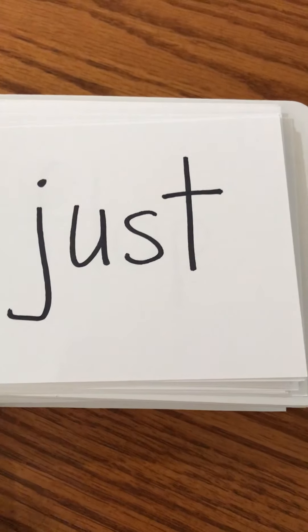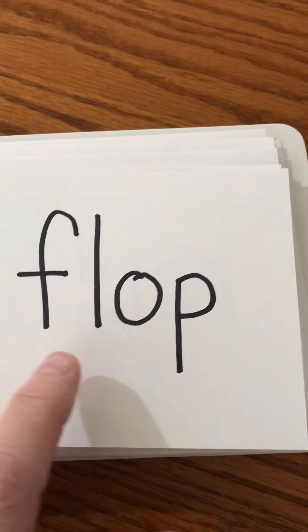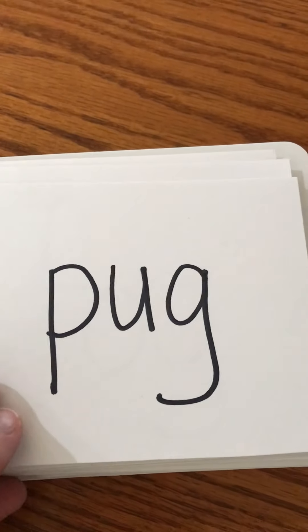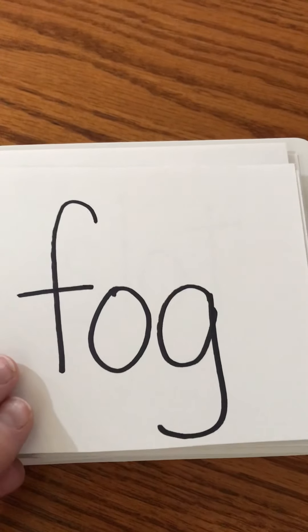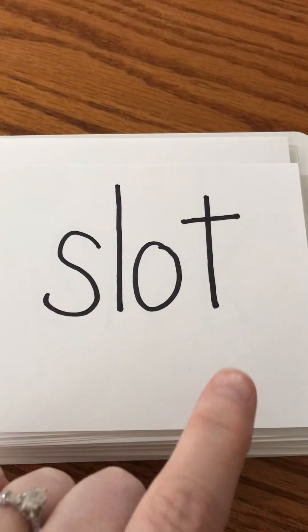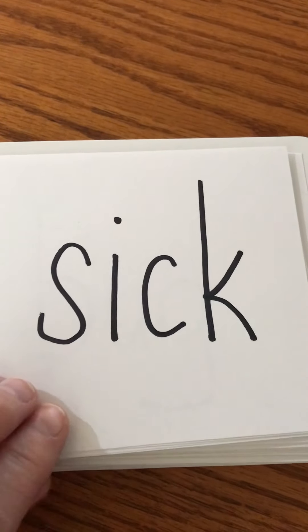Let's do some blending! I want to hear you say the sounds — nice and loud, ready, go! Just. For a lot — flop. Can you do a belly flop? A pug is a kind of dog. Fog — fog is when it's rainy and the clouds are really low and you can't see when you're driving. Opt. Slot. Drop the penny in the slot. Sick — I hope you don't feel sick today.